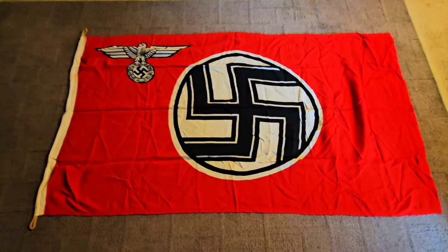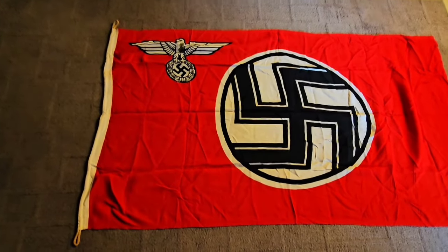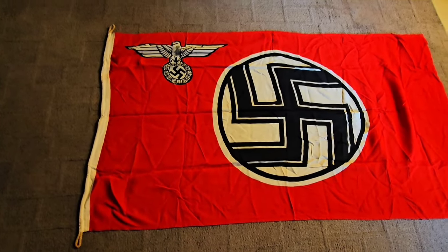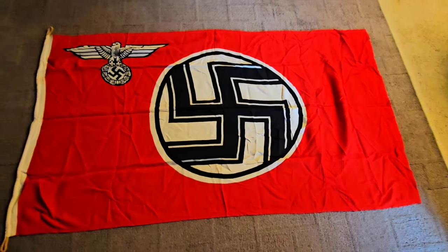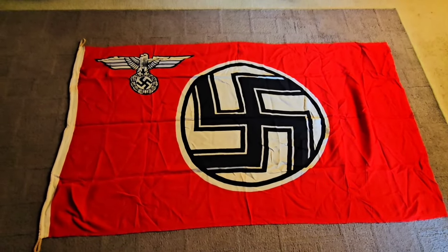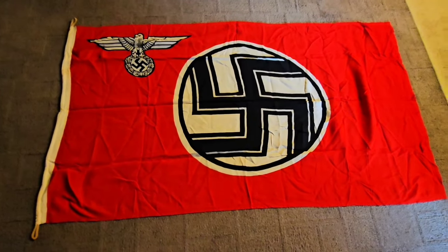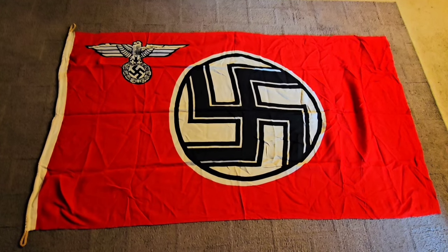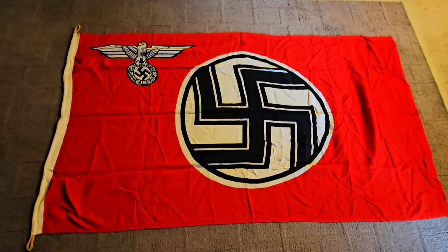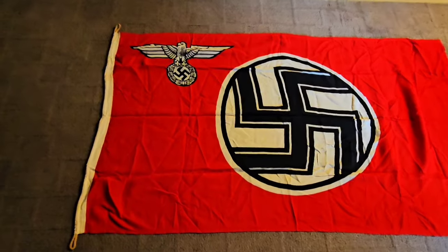Here's the first one I'm going to show you — it's a state flag. Perfect size, about three feet by five feet, give or take an inch or two. These don't take up much wall space at all if you want to hang them up, or just throw them over a table for a little display — just perfect.